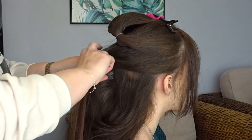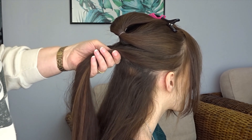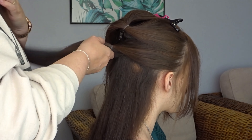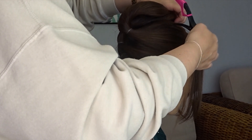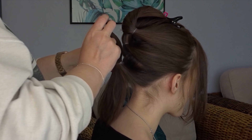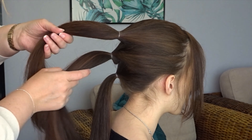Then we're going to take another section from the top of the ears, again bring this to the back and secure it into another ponytail. Then clip both those ponytails together on top of the head to keep them out of the way and just create one more ponytail using the remaining hair. You should end up with three ponytails.